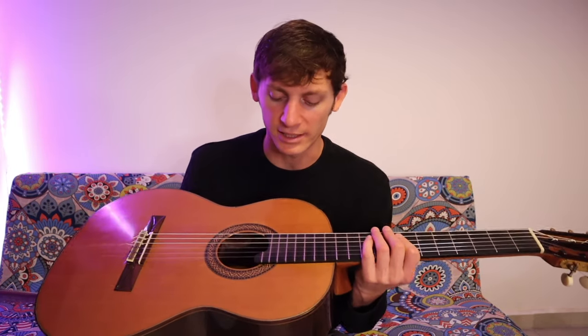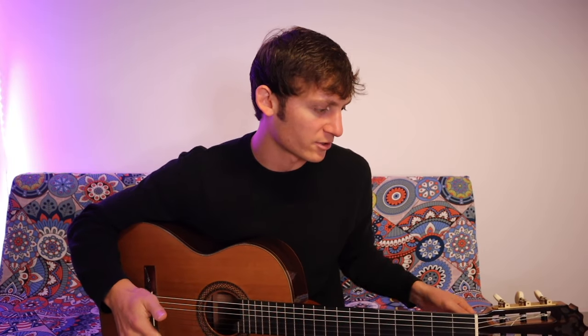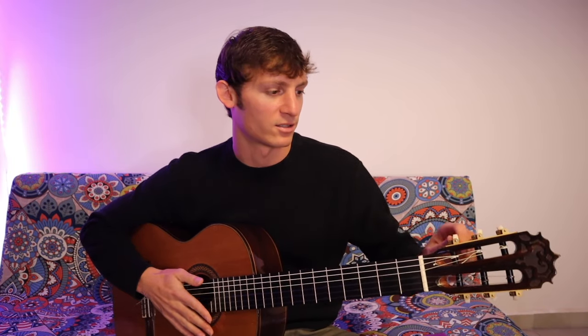Good evening everybody, or whatever time it is where you are. Tonight we are going to change some guitar strings because I have a lesson tomorrow and my strings are completely dead. I thought I would show you guys how I change guitar strings, and kind of just hang out and have some guitar talk. I'm going to start by taking these strings off.